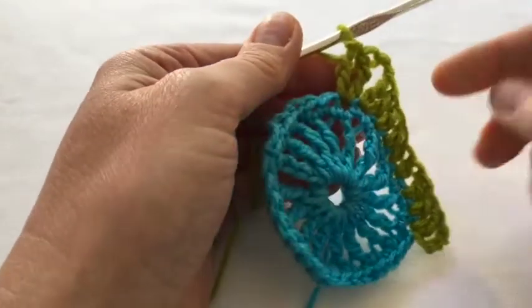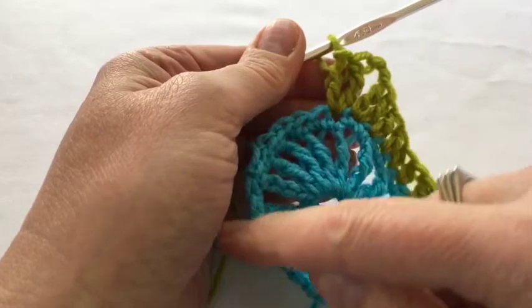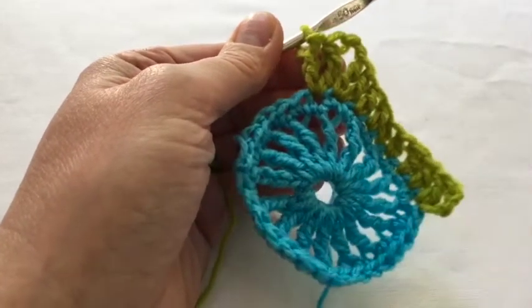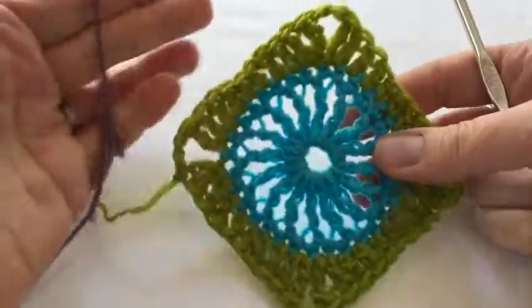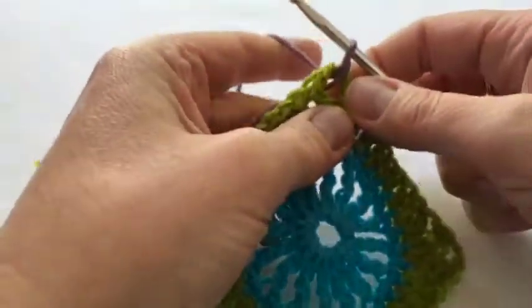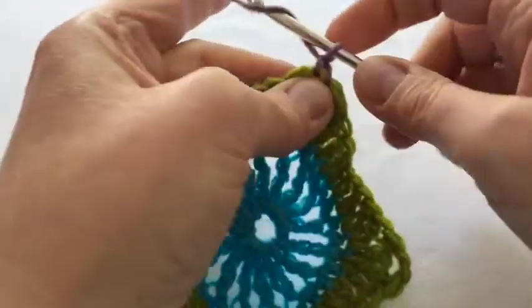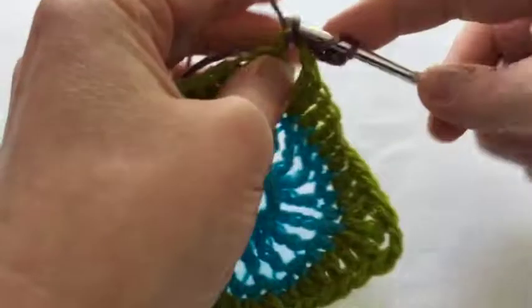You repeat it all the way around — two treble, two half treble, two treble and so on all the way around. This is what the square looks like so far, and now I'm going to join the mauve — I love the mauve and the green together, don't you? So we start off with three chains and one treble in that space.